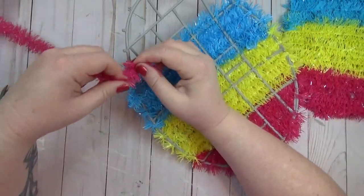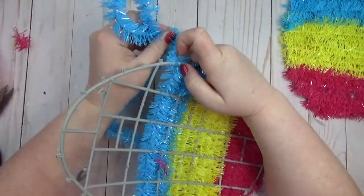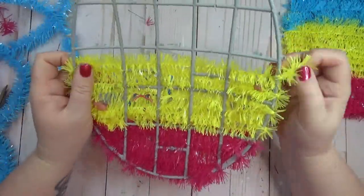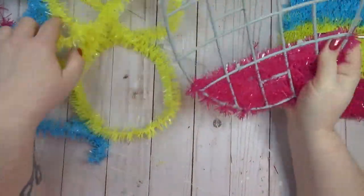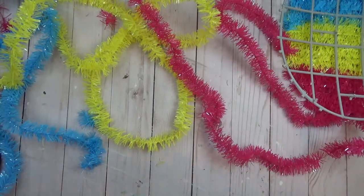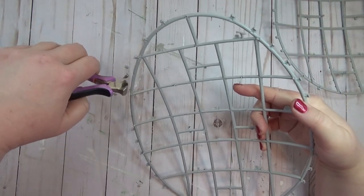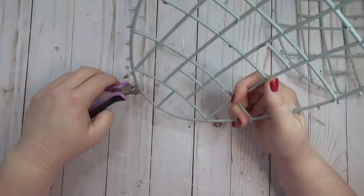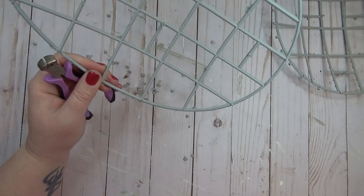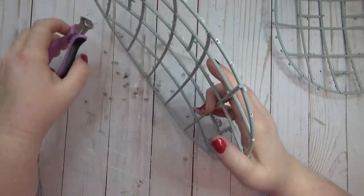For every single holiday, the Dollar Tree brings out plastic frame decor pieces covered in garland tinsel. This isn't really my style, but what I like to do is buy them and then remove the garland tinsel, which is easy because it's never glued on — you just unwrap it from the little pegs on the frame. At Easter they had egg shapes, so I picked up two, removed all that tinsel garland, then used wire cutters to cut off all the plastic pegs around the outside and removed some unnecessary cross bars inside.